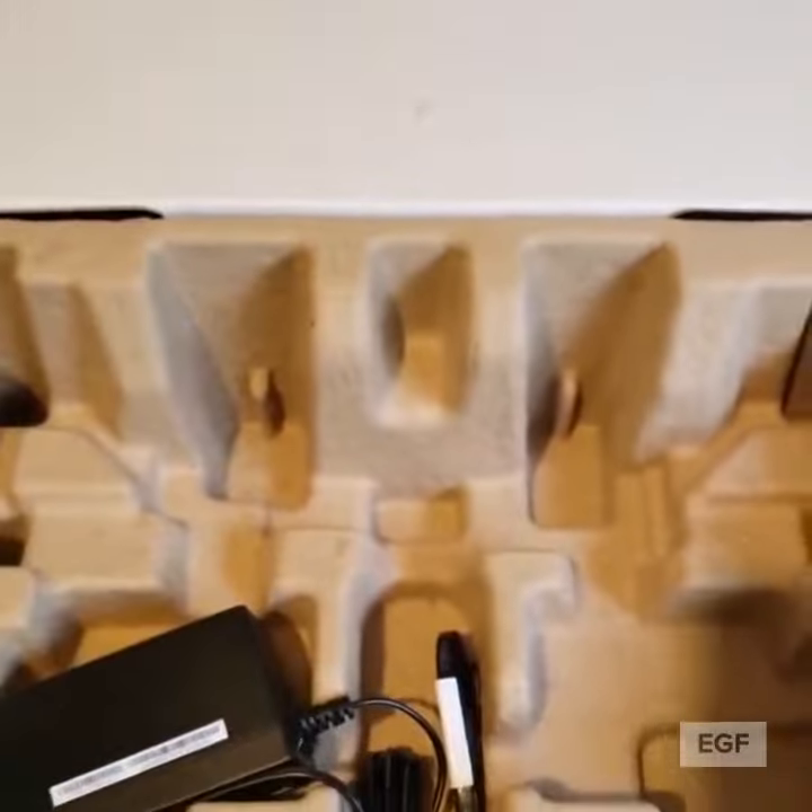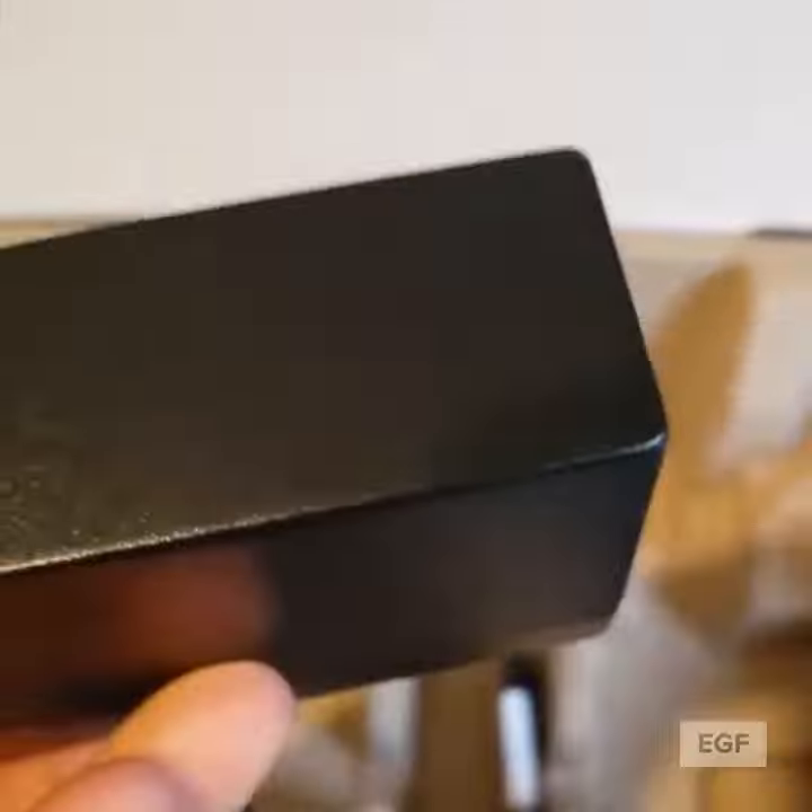I bought this because the guy at Best Buy said it was the best for gaming, and you can do all that stuff I just mentioned — this is all from the back of the box.